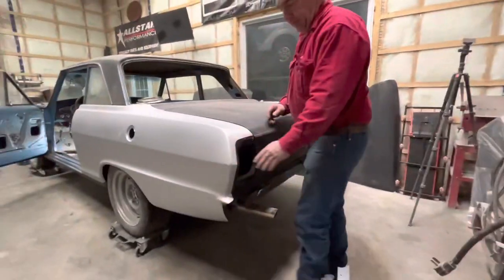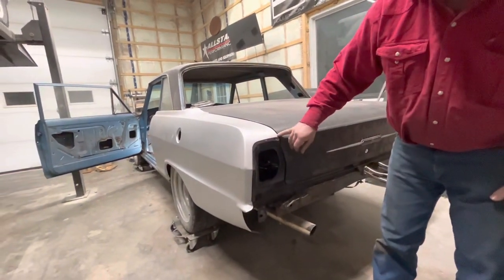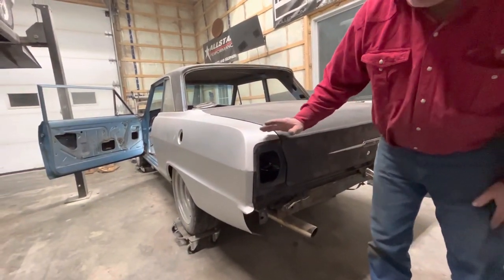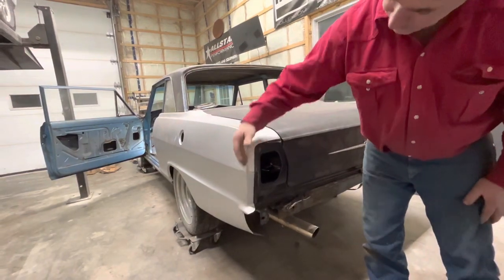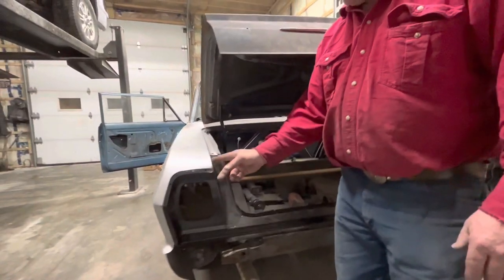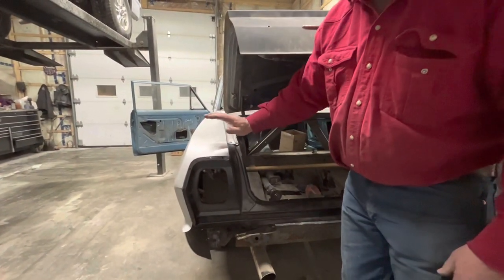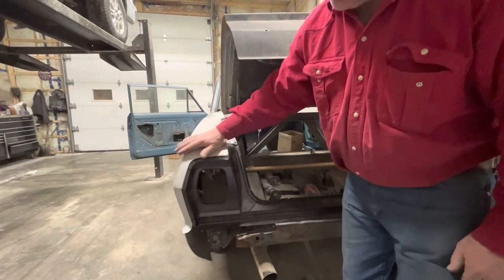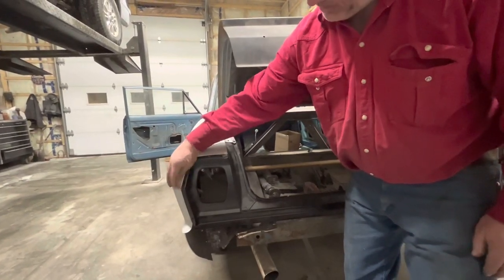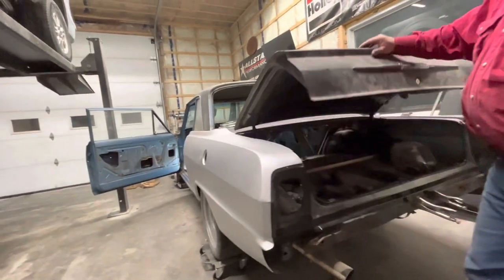Going over this corner is a real challenge — this panel doesn't want to come down far enough. So we had to trim in here a little bit; there was a little too much metal. We trimmed that edge out a bit and worked it down nice and tight, getting it pulled down to where these lines meet and all this fits tight. That actually worked out pretty good.